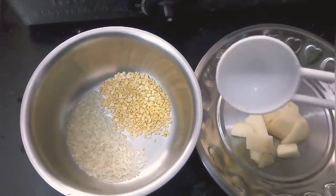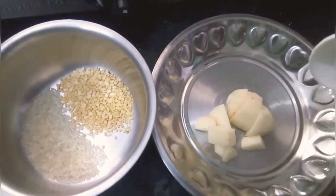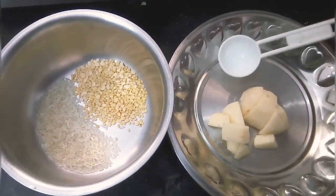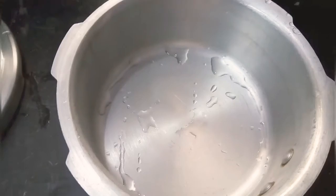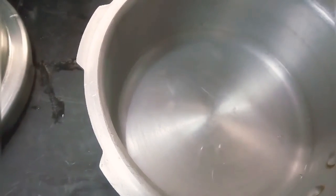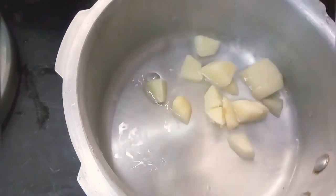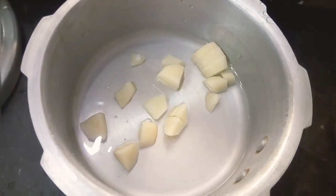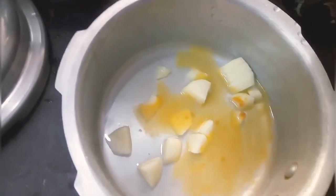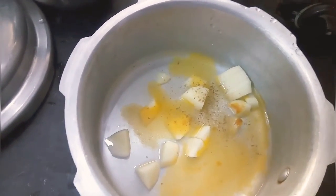I will add 1 spoon of rice and 1 spoon of mum. I will wash it with a baby potato. We will cook it in a small cooker for about 3 to 4 minutes. We will also add tomato and some butter.